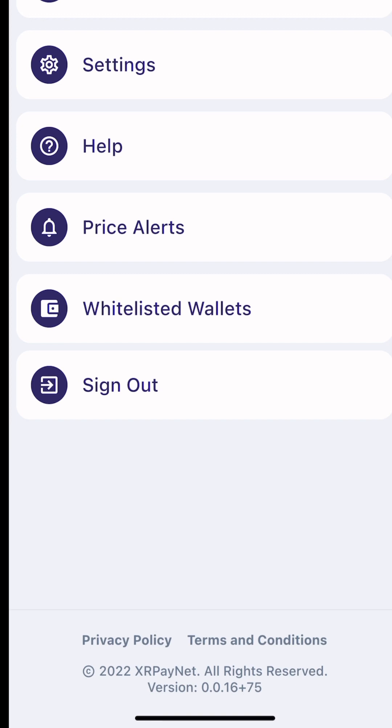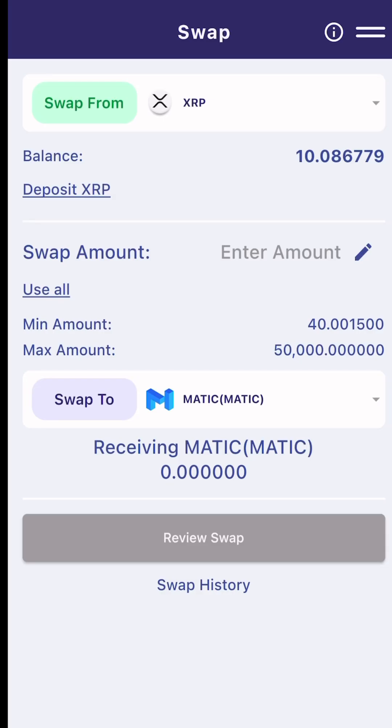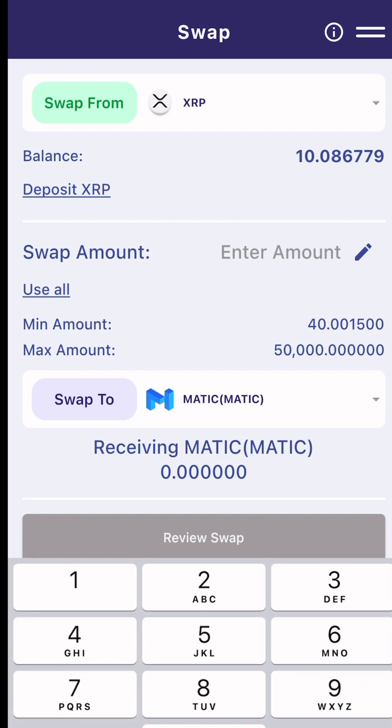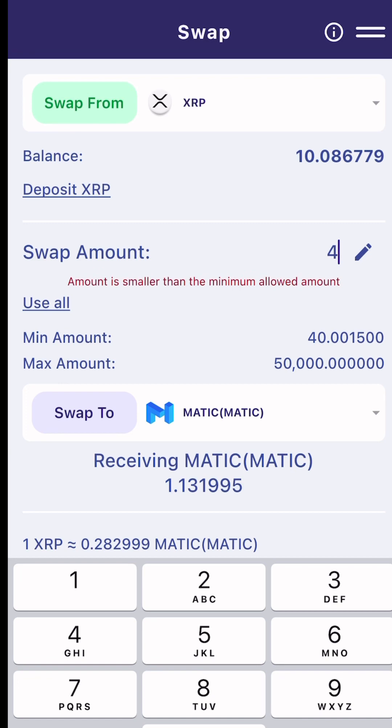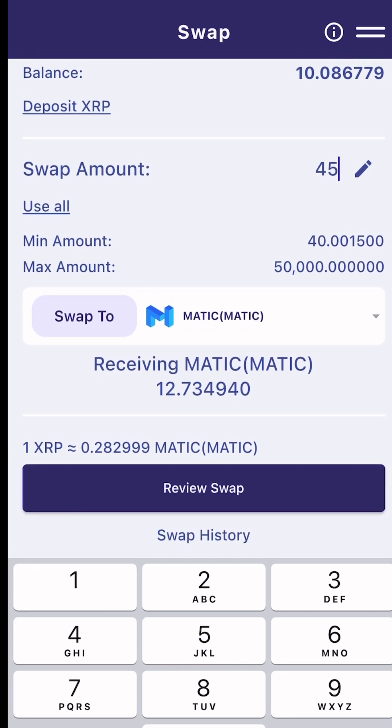Click back and back. Now you can use the swap. I want to swap from XRP to Matic. You'll notice the minimum amount is 40 XRP and the maximum amount is 50,000. I'm going to use 45 XRP and receive 12 Matic.